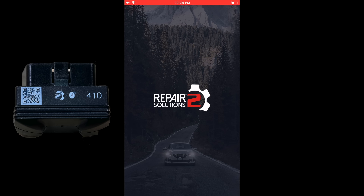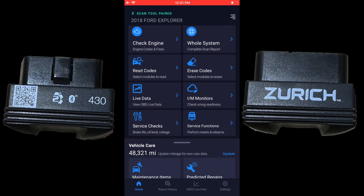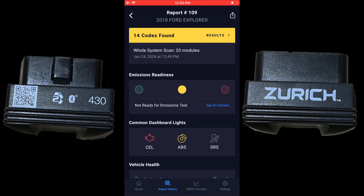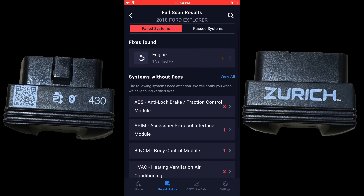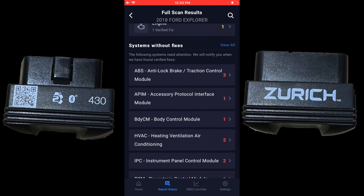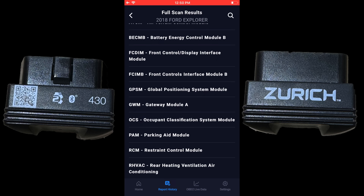The 430 and the Zurich are the same. Putting the Zurich in, you can see a lot more options versus the 410. With a whole system scan, you can see we have 14 codes found across ABS, body controller, and powertrain, along with the systems that actually passed.